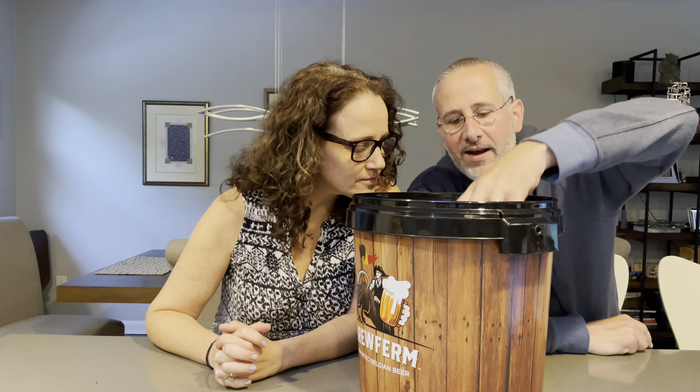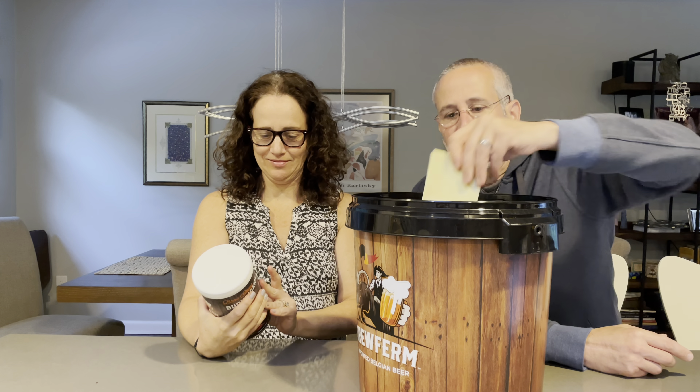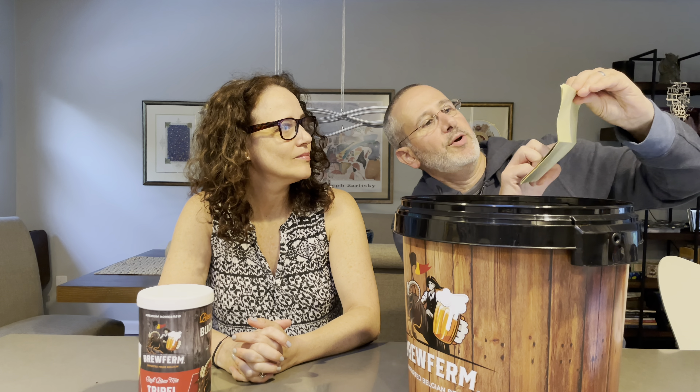Let's open it up and see what's inside. First off we get the mix — it's heavy. The first beer we're going to make is the Triple Terror Belgian Triple. We also get some labels, so you can put the type of beer and our names on them, or we can get our own labels printed up for our own beer. We have a bottling compass hydrometer — that sounds scientific.